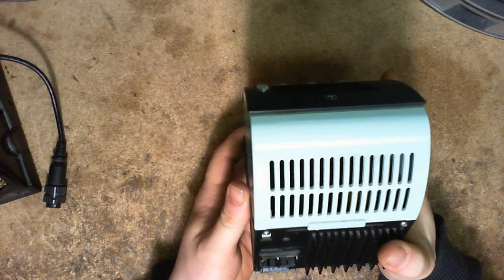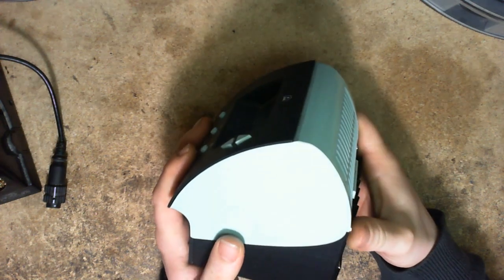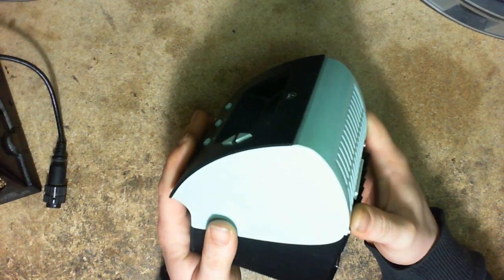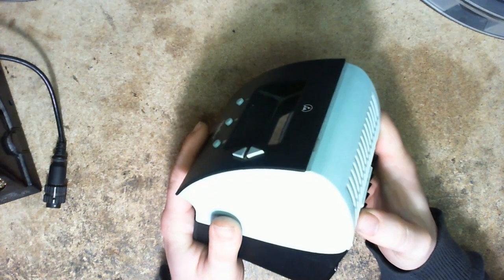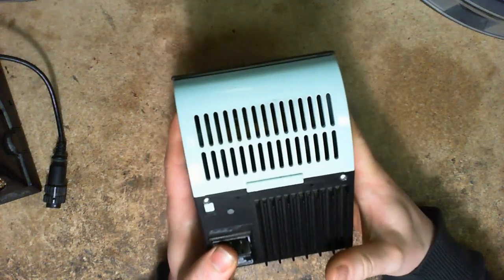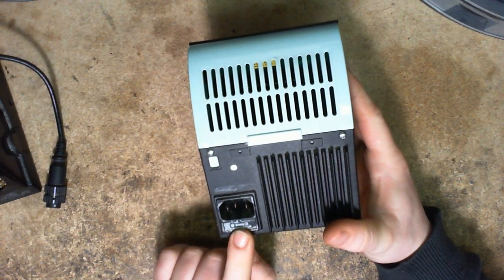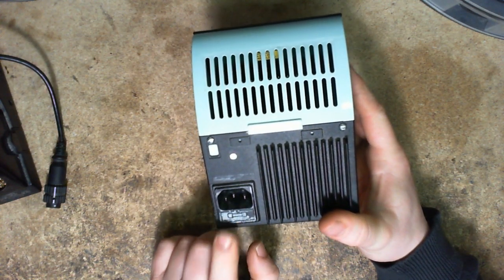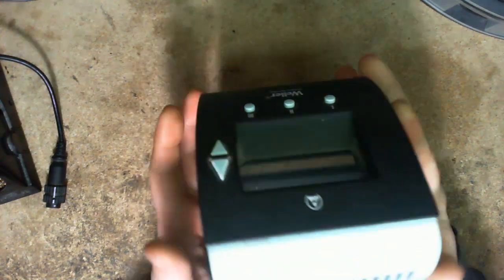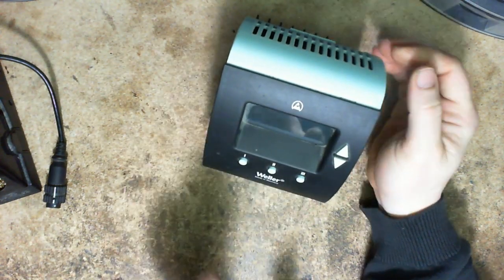It is a Weller product, and if you go on Google and look up Weller and fuse, you're going to find a lot of people saying Wellers are junk with no fuses. I'm not sure why Weller stopped doing fuses for a while, but there is a fuse on the back of this unit. There's also a massive heatsink — it's actually rather impressive and rather heavy. These are usually really expensive, which is a real shame when they don't work.